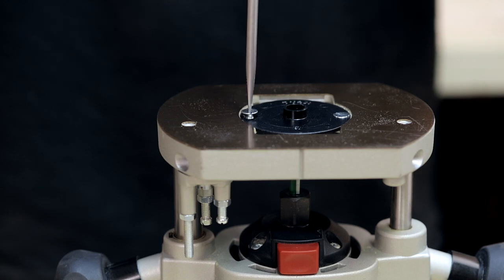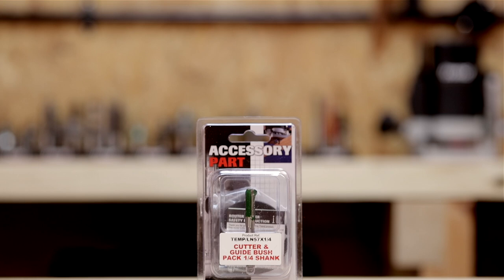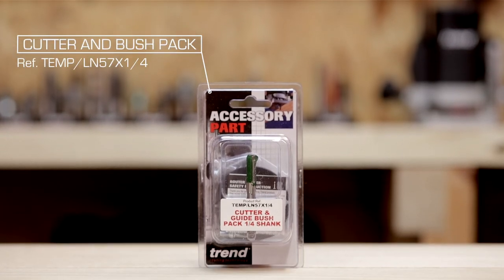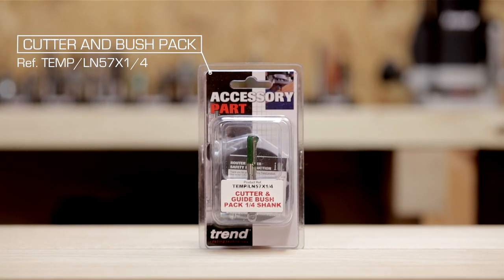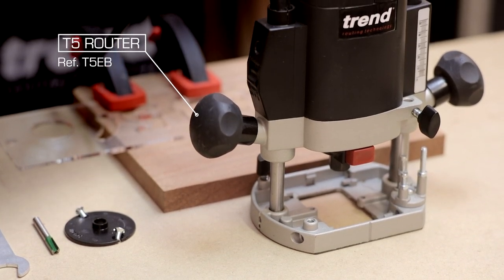The templates are designed to work with a 13 millimeter guide bush fitted to the router base and an 8 millimeter diameter cutter. These can be purchased together in the letter and number cutter and bush pack.